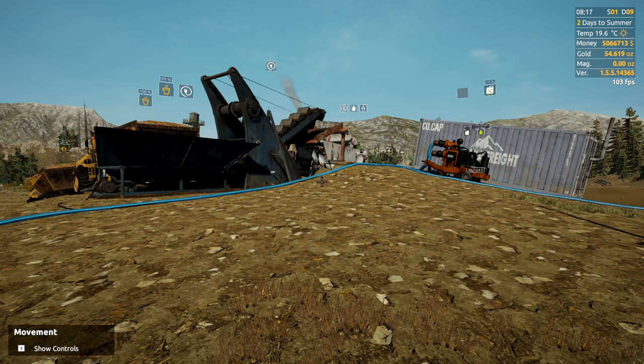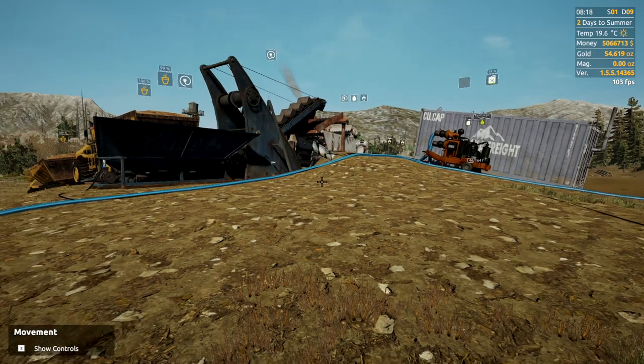How's it going guys? Welcome back to another Gold Rush How-To. In today's episode, I'm going to show you how to set up a water tank.